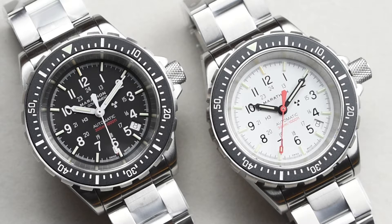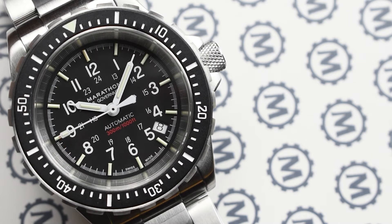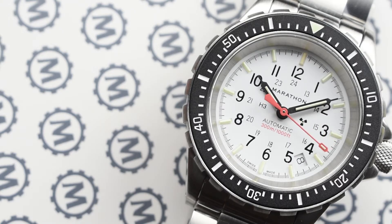All these traits are unveiled on the GSAR Diver models that we are going to take a closer look at. We have the GSAR Government Diver Automatic bracelet reference WW194006 BraceUS, and the GSAR NGM Diver Automatic Arctic Edition bracelet reference WW194006WD.